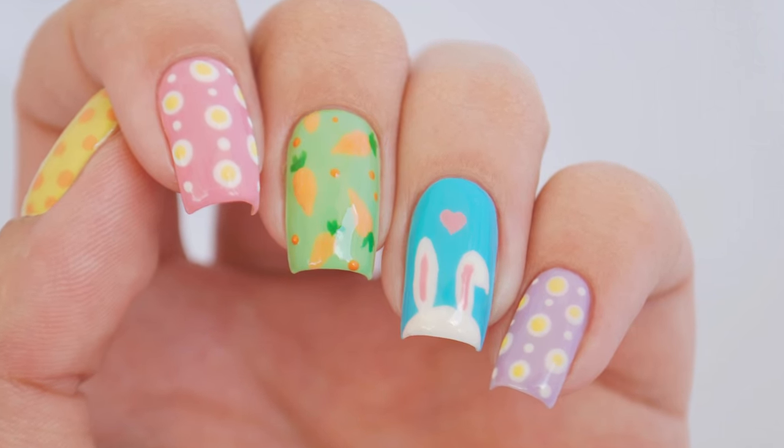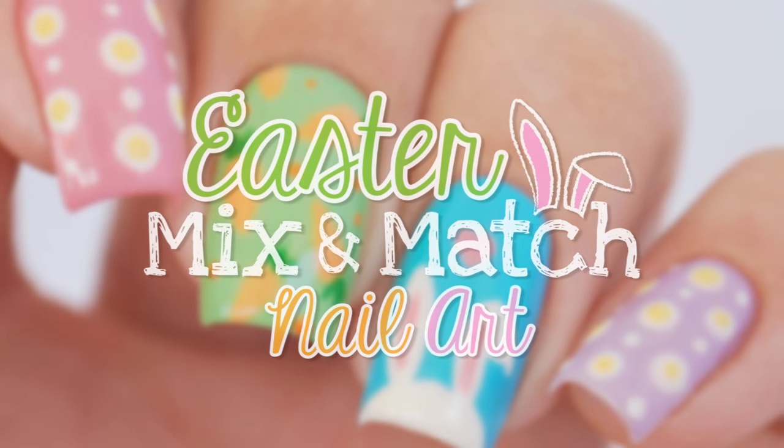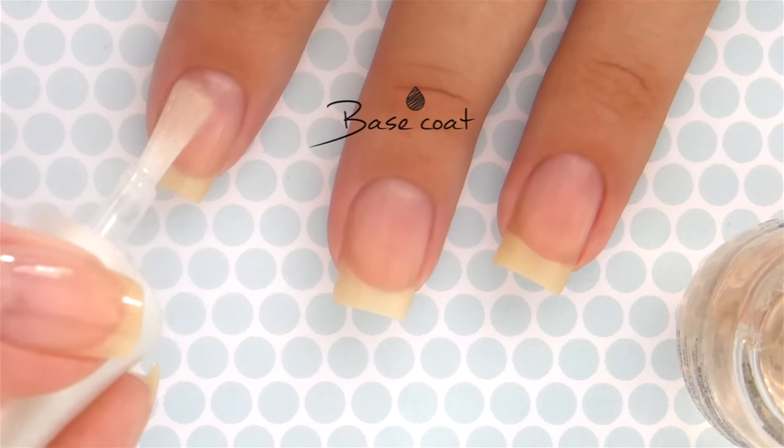Hi guys, it's Sandy and in today's video my friend Miri and I will be showing you how to create this ultra cute mix and match mani for Easter. So let's get started. Start off with a base coat to protect your natural nails.